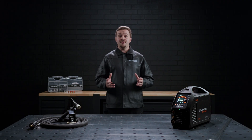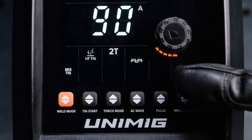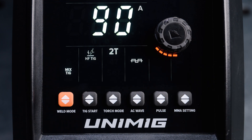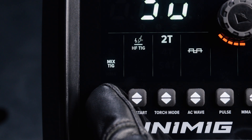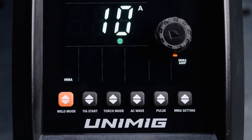The third weld mode is Mix TIG, which is a mix of AC and DC-EN TIG. When this mode is selected, you will not be able to adjust the pulse settings or the MMA settings. The fourth and final weld mode is MMA, which is the manual metal arc mode or stick welding mode. When this mode is selected, you will not be able to adjust any of the settings except the MMA settings.